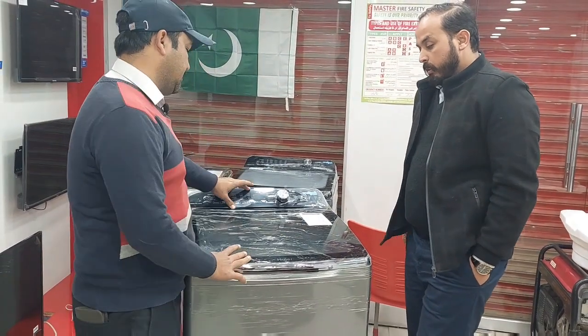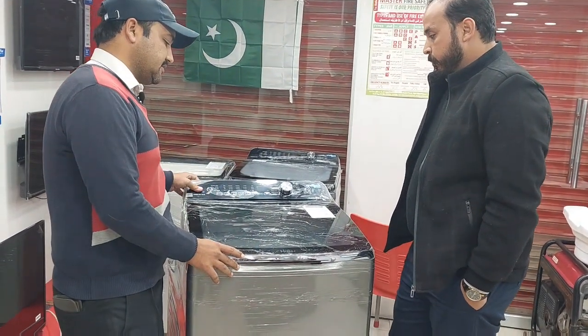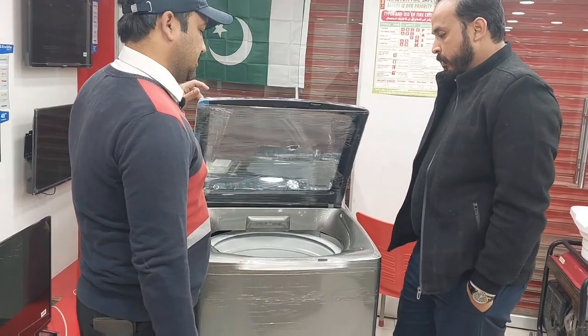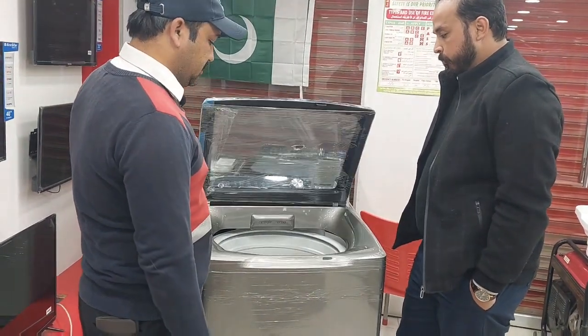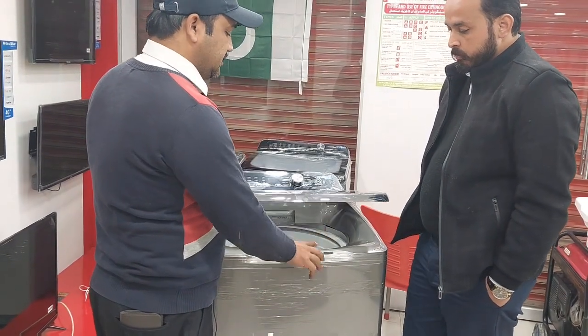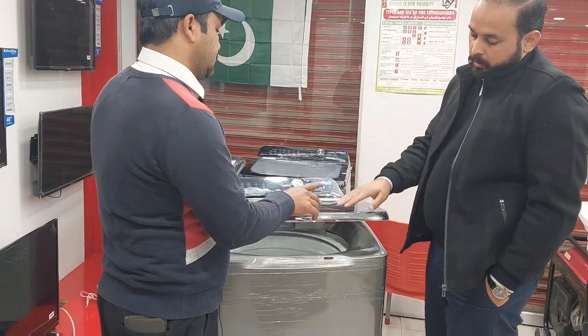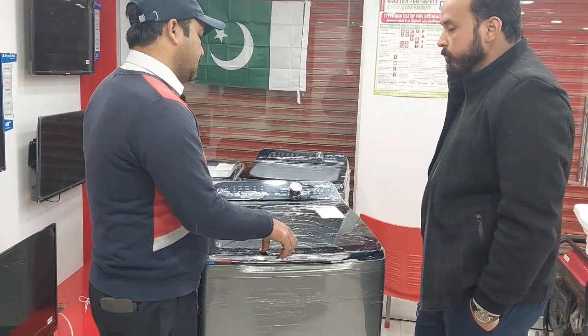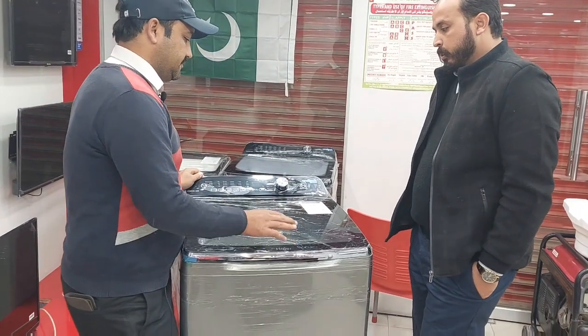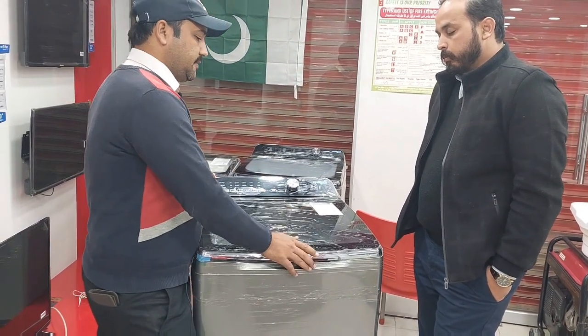The panel is here. This is a one-touch lid. The top is hydraulic. If you don't let the top down it will lift itself. The other one will only lock — it is locked. When the machine starts, it will automatically lock.